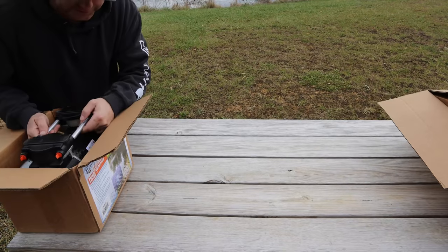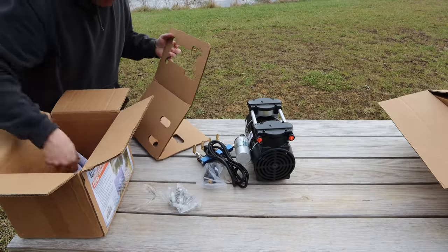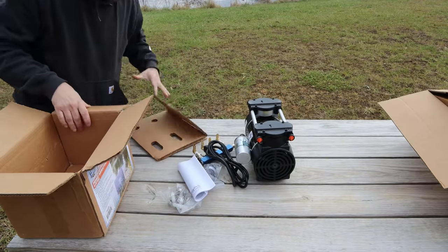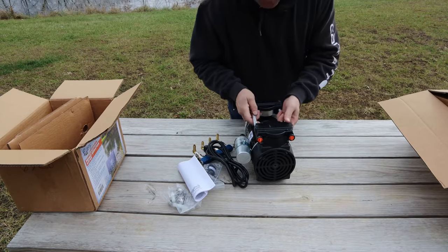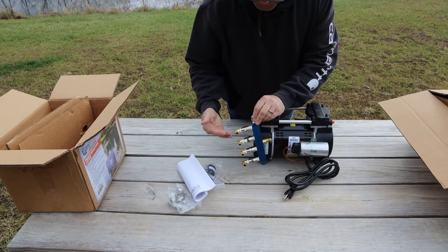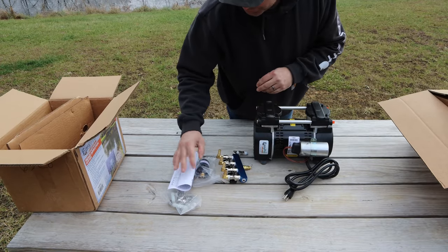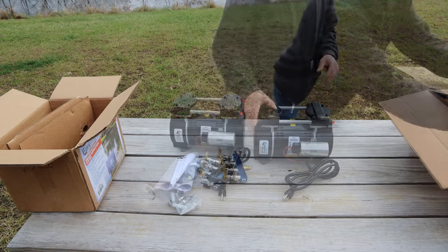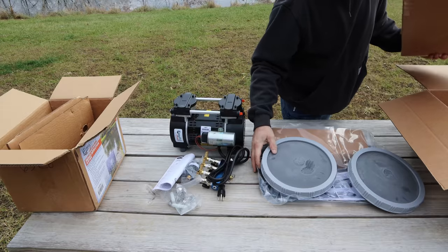This aeration system is sized for a four-acre pond and we have a three-and-a-half-acre pond, so it should be about the right size. This is the aeration pump — it's a three-quarter horsepower unit. There's a manifold with four sets of tubing that go out to four different aerator diffusers that sit in the pond.